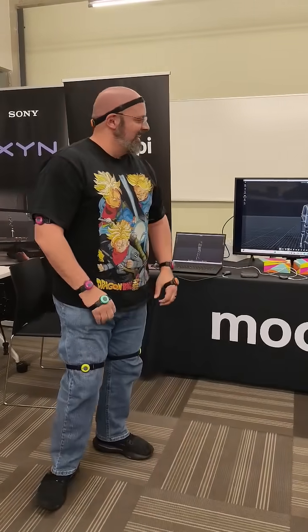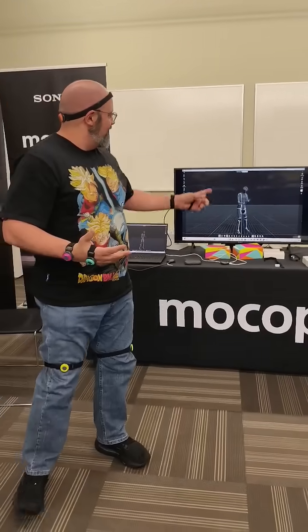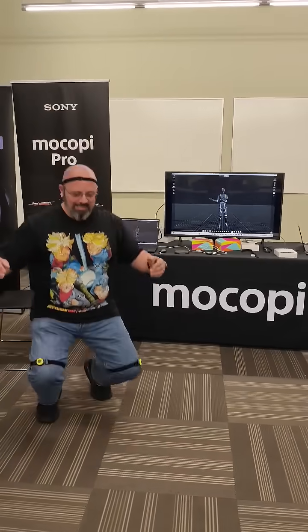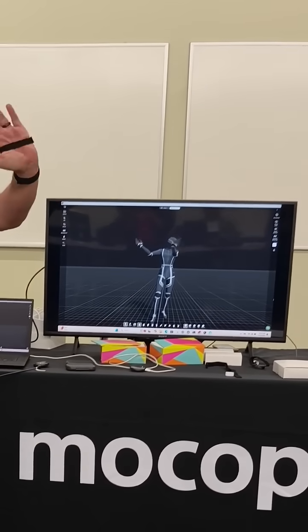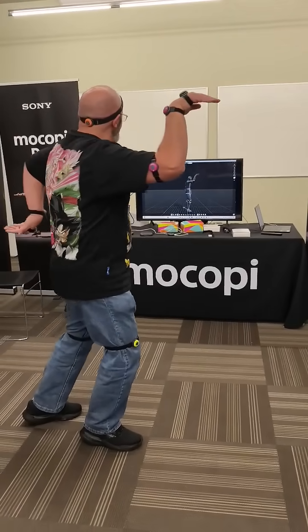The Mocopi Pro features dual sets, meaning up to 12 sensors. You can use them in a configuration where you put them on your knees, your elbows, your wrists, as well as your ankles. The main difference is that you can have them on your wrists or on your feet for better configuration and better data from the systems themselves.